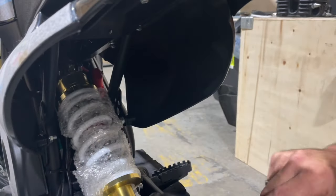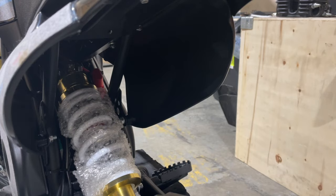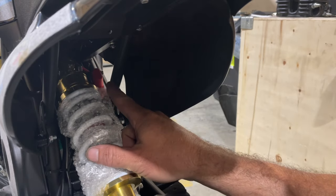There we go. Then we can just fold that back. We're going to be taking the shocks right off.